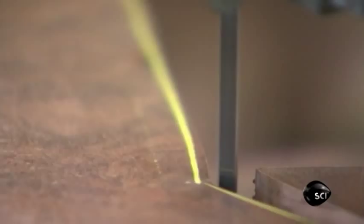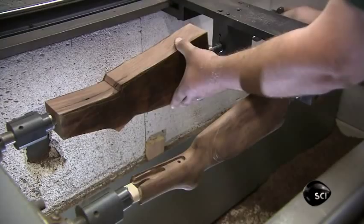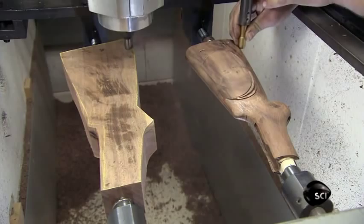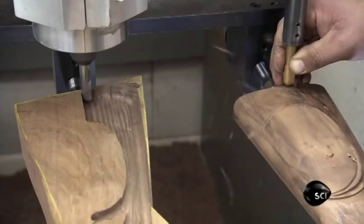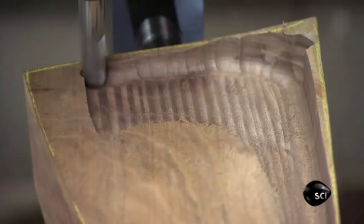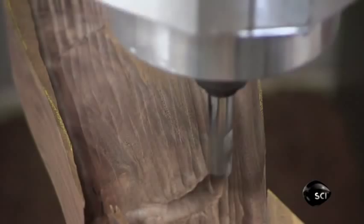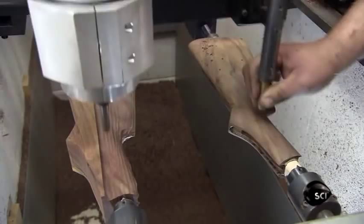Next, he clamps the walnut piece in a duplicator, situating it right beside the shoulder stock template. He follows the shape of the template with a stylus, which controls a router that cuts into the walnut. As he follows the lines of the gun stock template, the router moves in sync to duplicate the shape, also exposing the beautiful grain of the black walnut. The template and the walnut copy can be turned simultaneously, allowing the gunsmith to cover all angles. It takes numerous passes with the stylus to duplicate the shape.